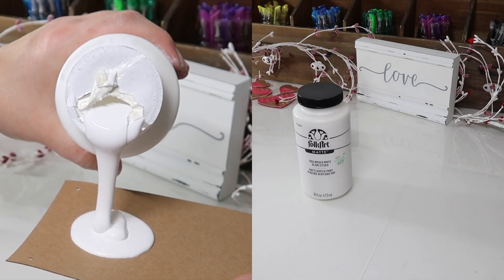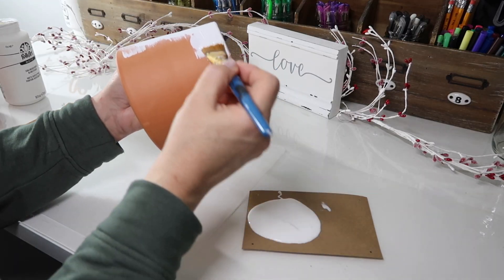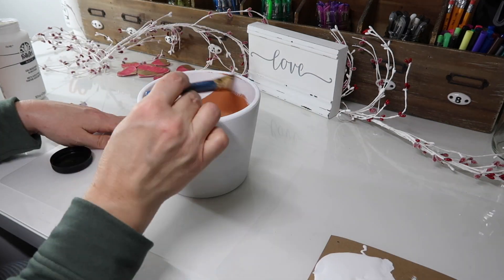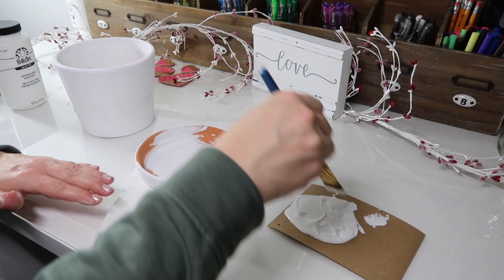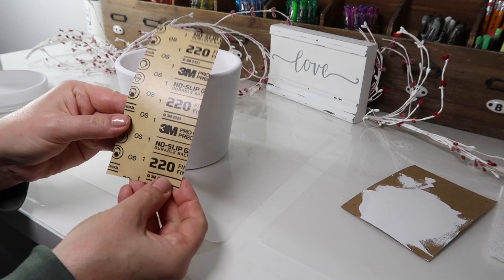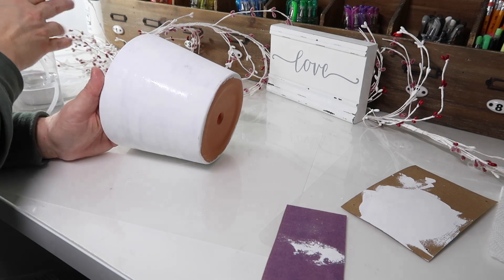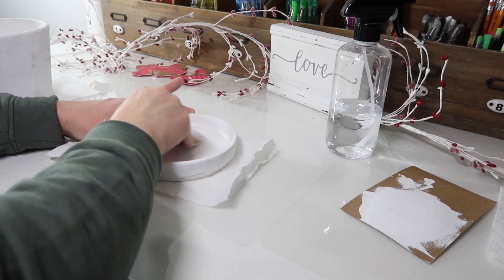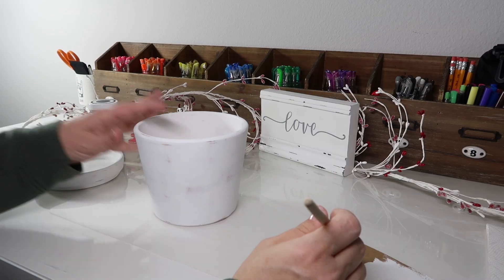We're going to start off by painting the whole piece with white paint, and then I sanded it with 220 grit sandpaper to smooth out the paint. The water just helps keep the dust down and gives it a smoother finish.